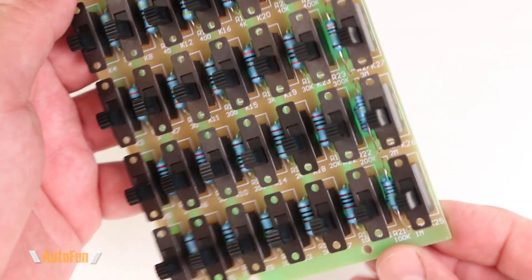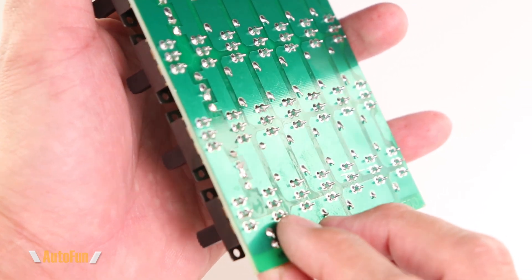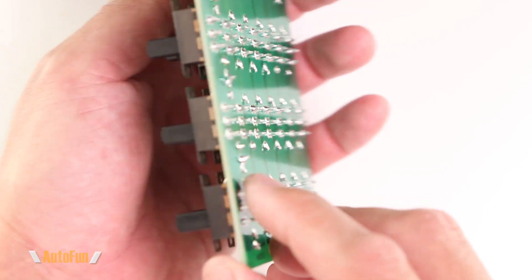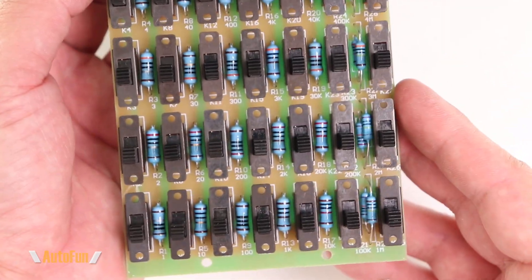Otherwise the next resistor would have been further out on the board. On the back you can see how they are connected together on one side, but separate on the other — which is very clever in this manufacturing process for reducing the overall footprint of the device.